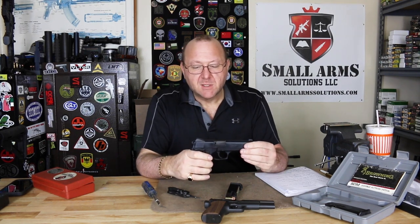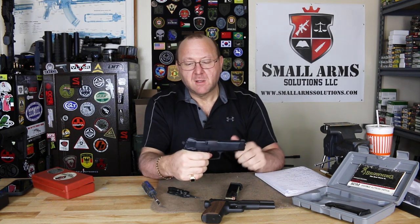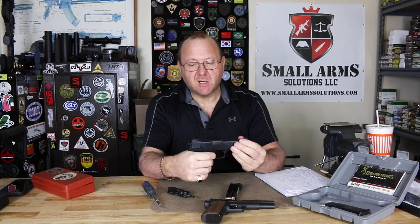Now we switch over to revolver mode. Our first shot is on double action — fire — and now our next shot is going to be double action as well. So it can go either way.